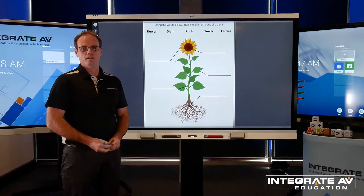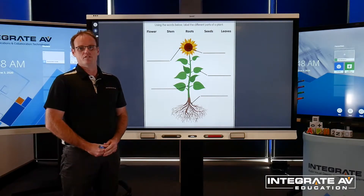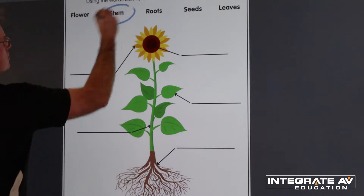The SmartBoard 6000S also features the new magic pen. This allows teachers the opportunity to focus student attention on a particular idea in a particular moment.